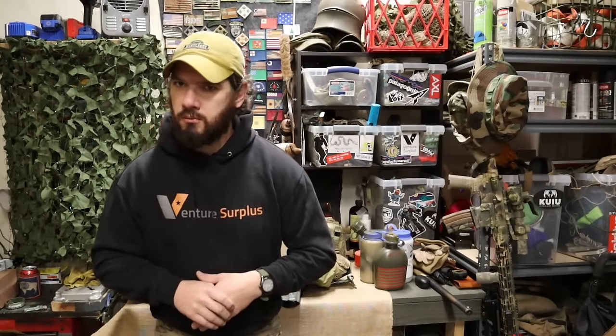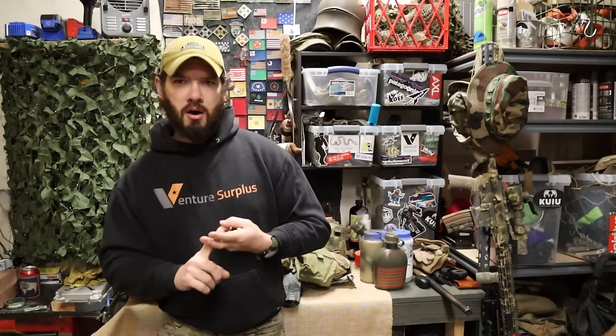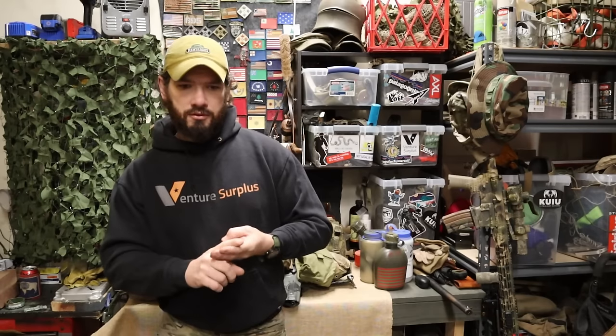So what we're going to do is define battle belts, look at some belt options, then look at two example belts along with some additional pouches you can swap out, and go over what a battle belt is and what it does for you.